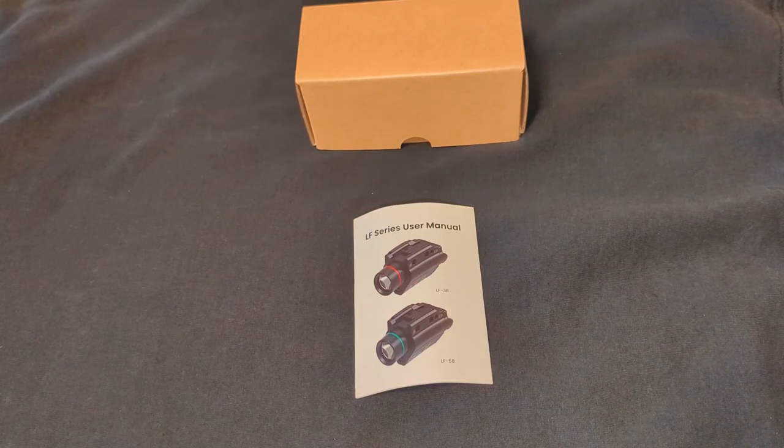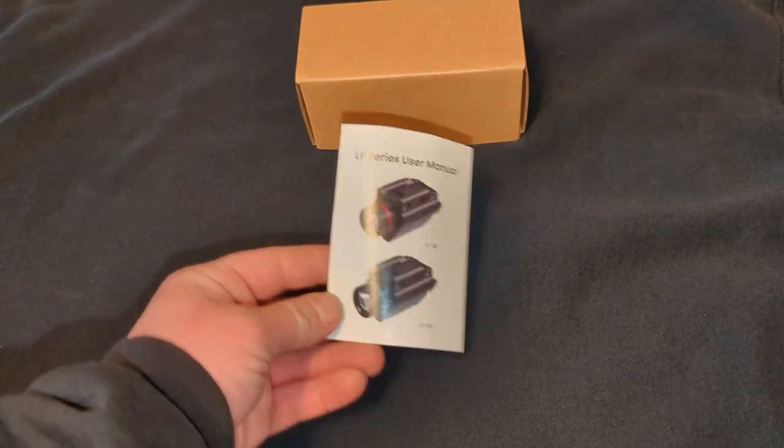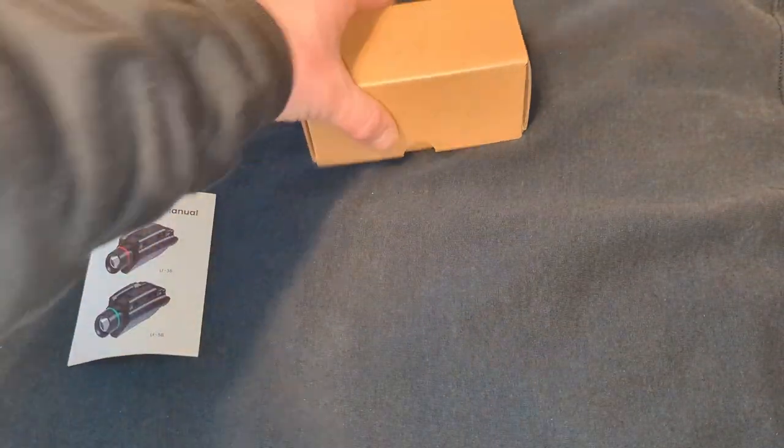I just recently got this Feyachi LF-58 laser flashlight combo for a handgun. I'm going to mount it to my Glock. Let's go ahead and do a quick unboxing on it.